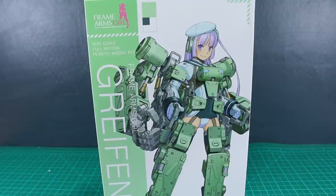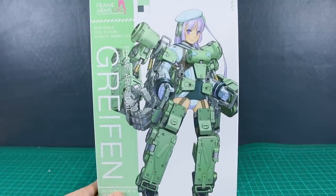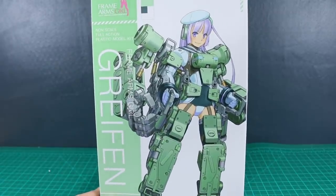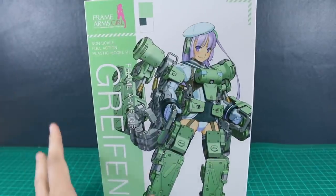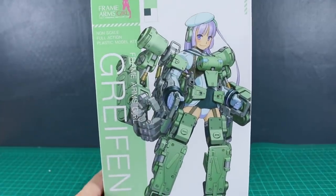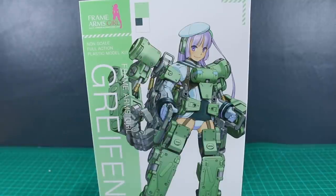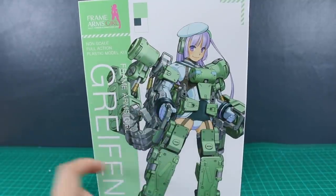Hey, what is going on guys? Today we're taking a look at the Frame Arms Girl Griefen. This is a design that came out not all that long ago, but it's a really cool design. I'm not really a big fan of the actual Frame Arms kit that this is based off of, but I think the Frame Arms Girl version looks really really cool. You've got the girl in this sort of sailor motif and then you've got the big giant mechanical arms.